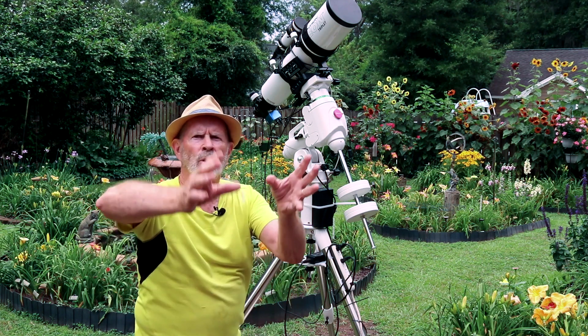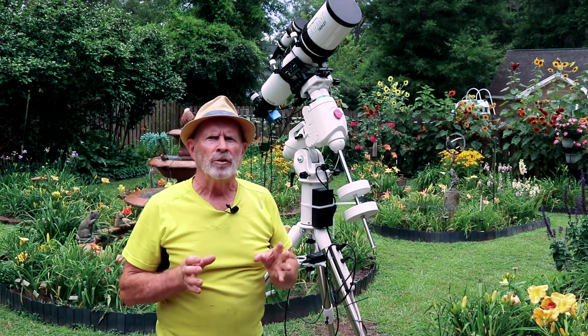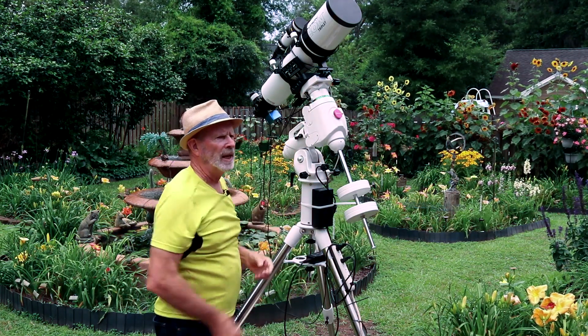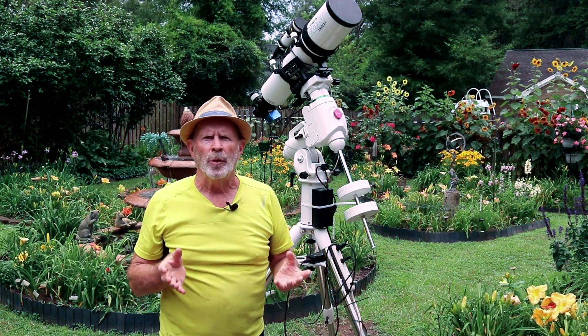You might say, "Well, just move the telescope up." With this scope you can't, because it's a triplet of lenses and the top of the scope is very top-heavy, so you have to have it slid back as far as you can to keep it balanced. But now I have no issues with that.